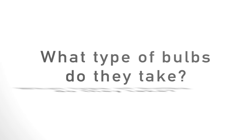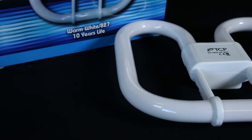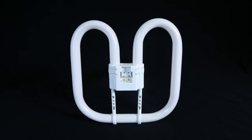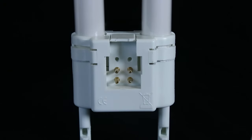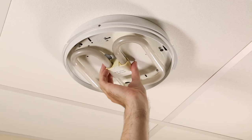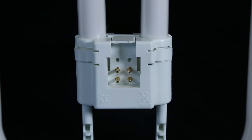What type of bulbs do they take? Depending on the size, they will take one of the following lamps: a 16-watt 2D lamp (two or four pin), or a 28-watt 2D lamp (two or four pin). We recommend that you take the old one out before you buy a new one, to find out the wattage and whether it has two pins or four pins.